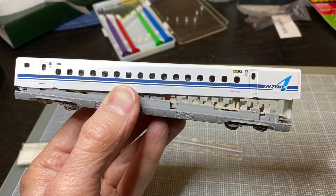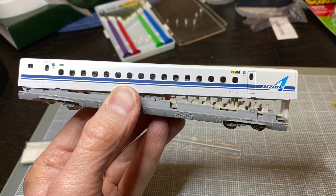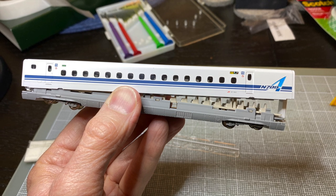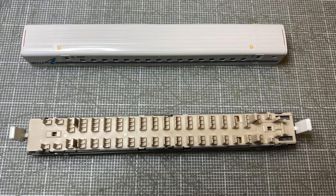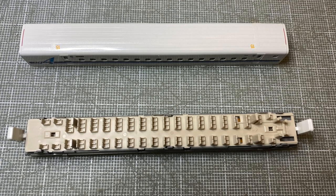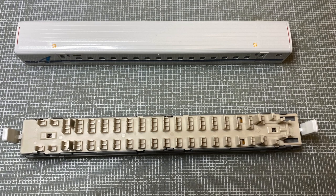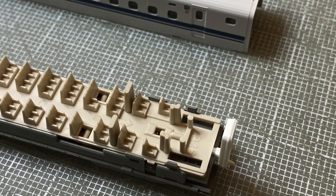You want to pop off the shell of the coach. I usually use a couple of small screwdrivers and your fingernails to just slightly pop them off. Be careful not to damage any of the plastic, but they usually come off without too much problem. From there, you want to orient the coach so you can see the two slots where the pickups are going to be installed.